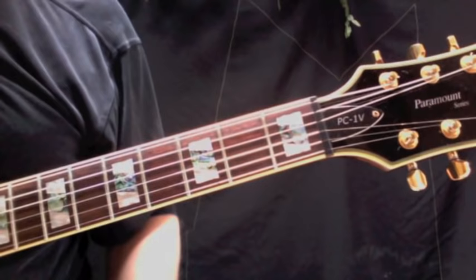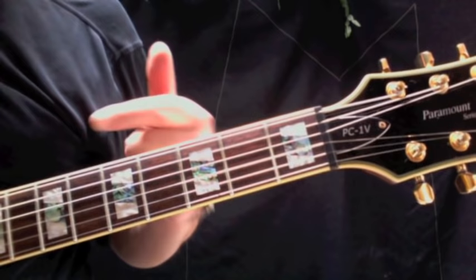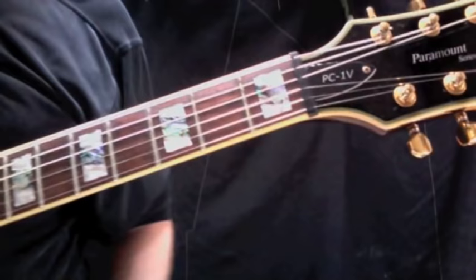Okay, there it is — Secret Agent Man, that classic riff that starts the song. This riff is played on just the first and second strings. The fingered notes are all on the second string, and the open notes are on the open first string. I'm only going to use first and second fingers here — first and second fingers.